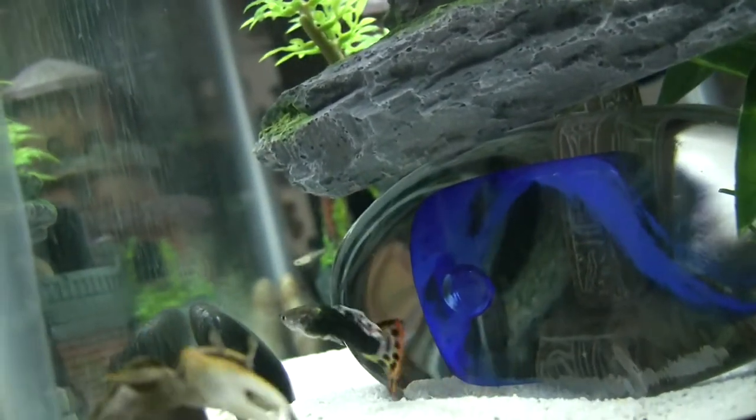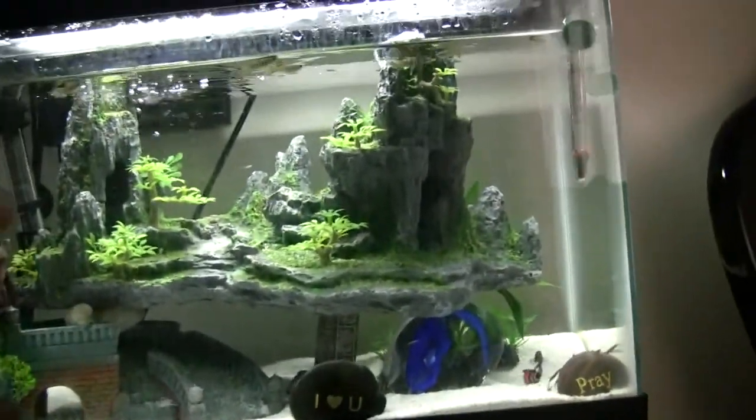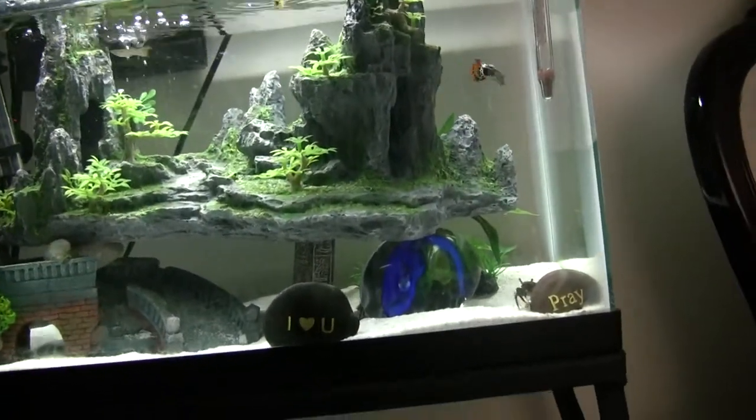I flipped the tank over when I moved it, so the back of the tank is now the front. So it kind of looks a little bit murky. Awesome — now the guests have got something to do, because we barely ever use our TV.